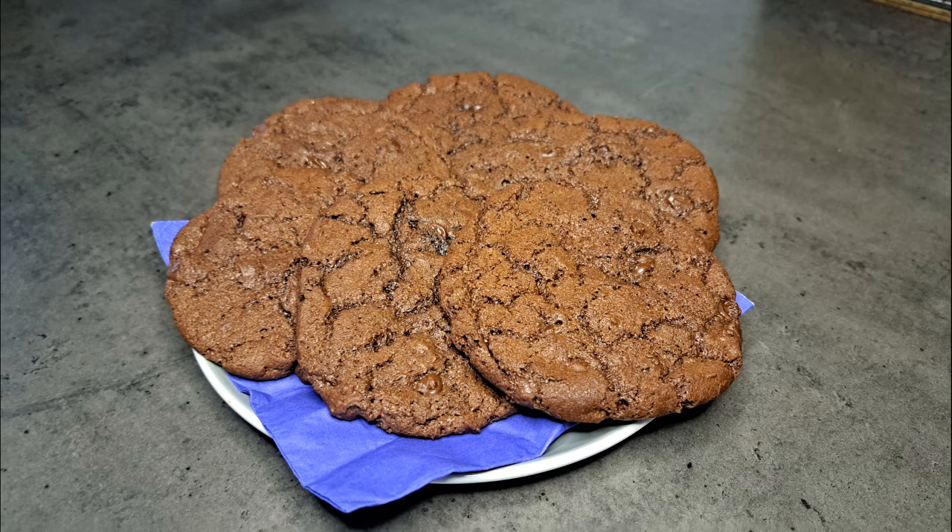Hello and welcome back to Baking by Aaliyah. This week I'm going to be making chocolate chip cookies.